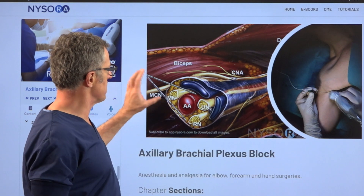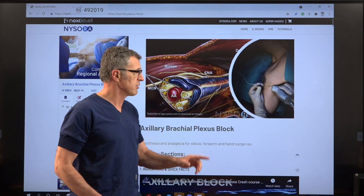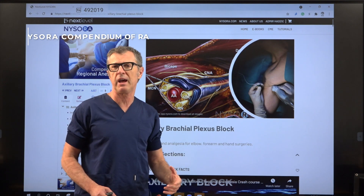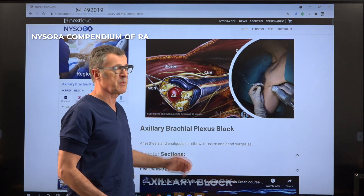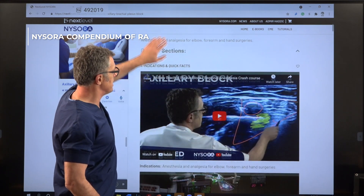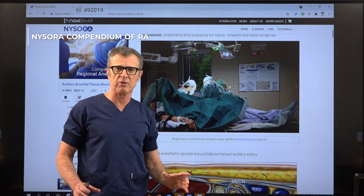The musculocutaneous nerve is always outside, or most of the time outside. And depending on the location of these veins, we may have to change an approach or which block we perform first. Let's dig a little bit deeper into the NYSORA compendium of regional anesthesia.